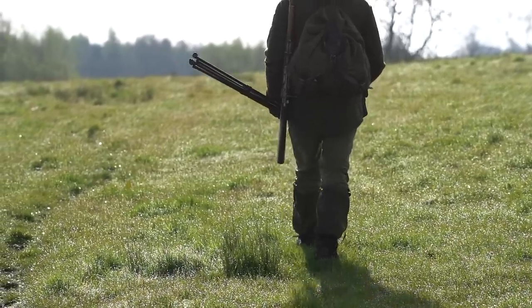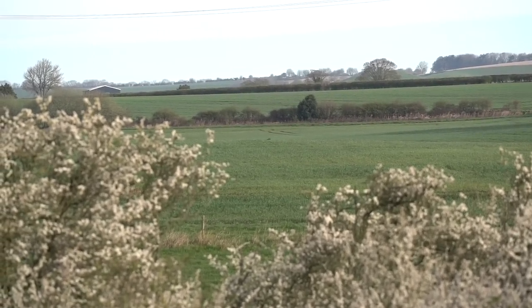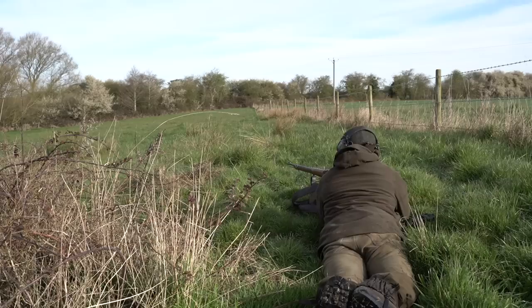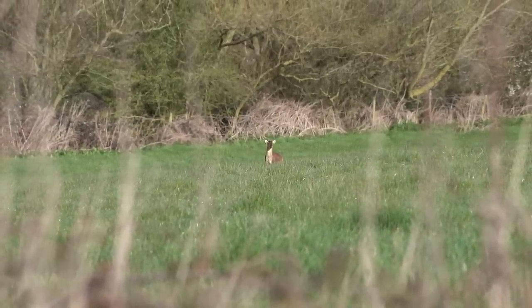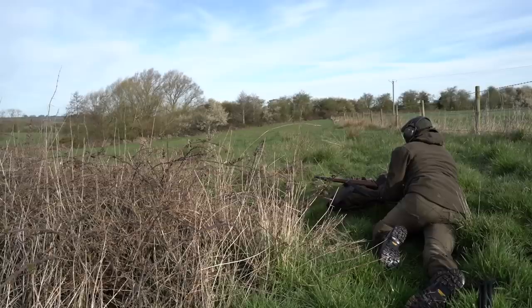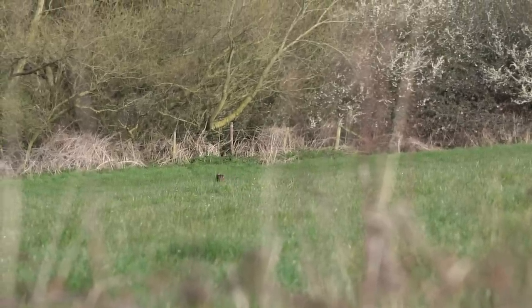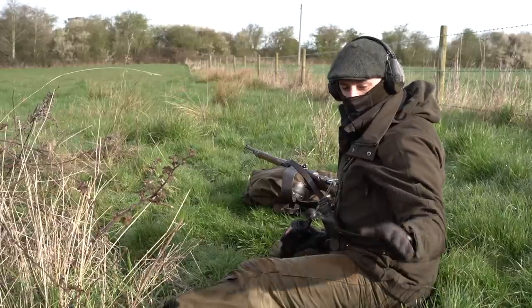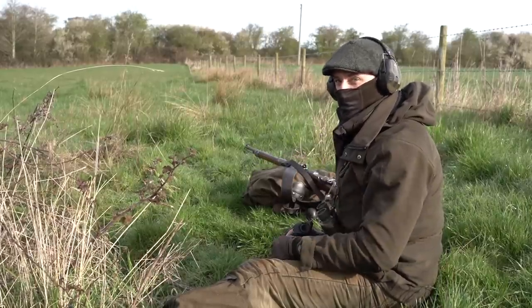As we pushed further down we bumped a muntjac on a hedge line. Seeing another one further away, we decided to go for that one, which took some quick footwork to get into position. It was a doe. We got to a little pit and managed to get into position, but she was probably 60 metres away and winded us — you could see her trying to work us out. She headed off and I managed to squeak her back for another look, but she didn't come close enough. I've got to be within 50 to 70 metres really to take an accurate shot with this rifle.